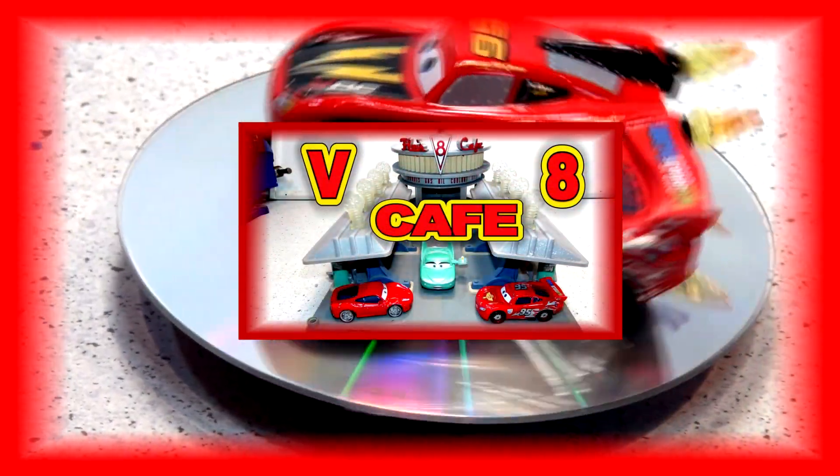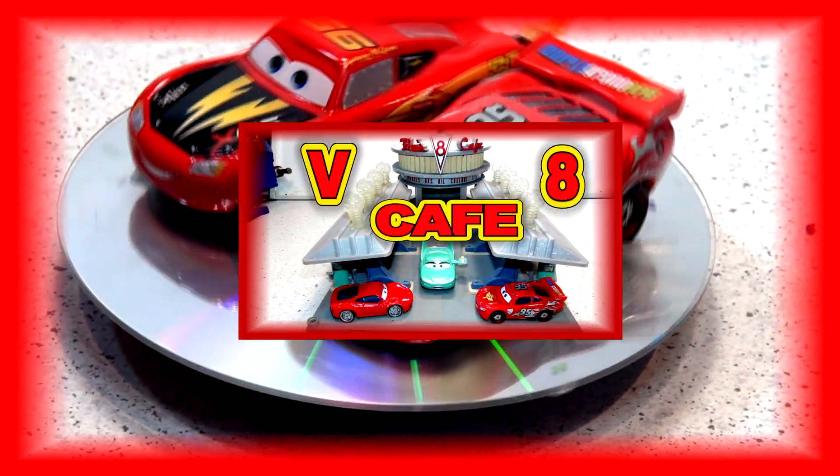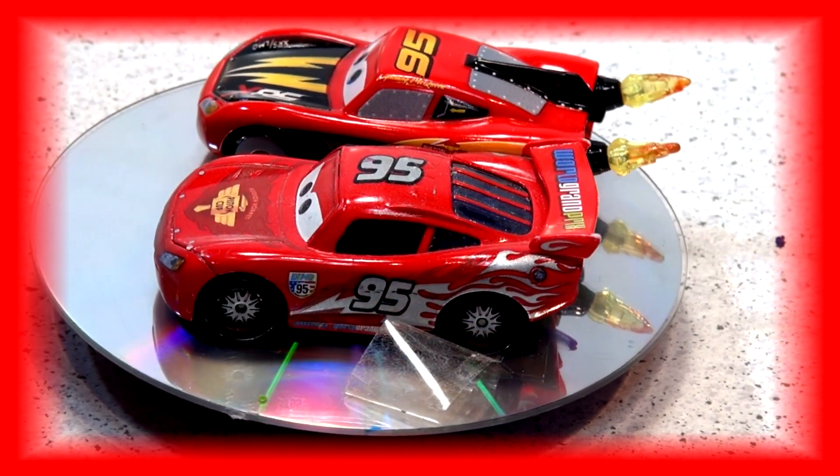Hi everybody, welcome back. In today's video I thought I'd recreate some of Radiator Springs. I found our old playset so let's bring them out and have a look at each one.